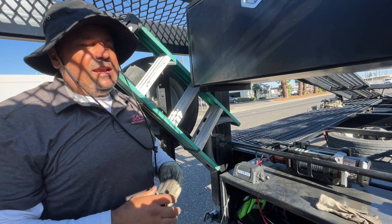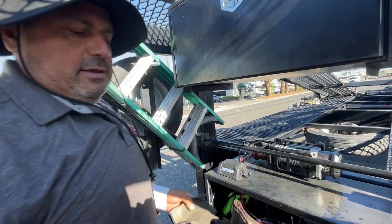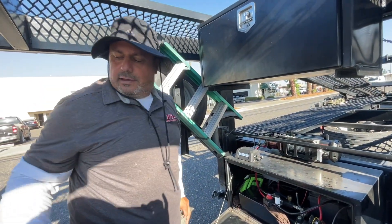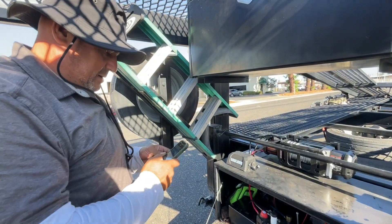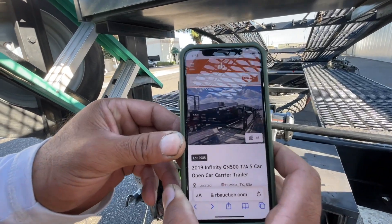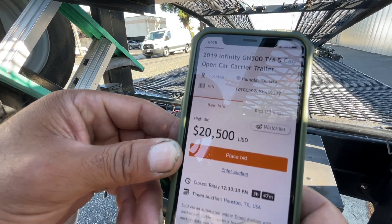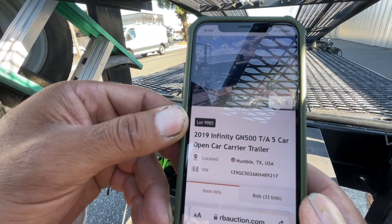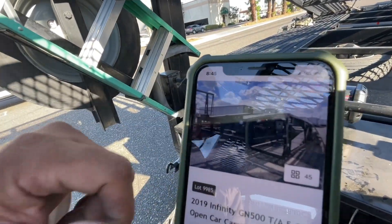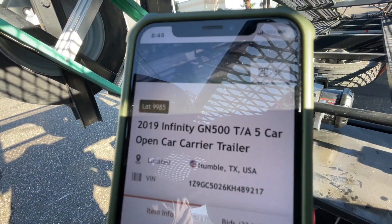Right now I'm shopping for an Infinity trailer. There's one in Texas at the auction — it's in southeast Texas and of course we're in California. It's a 2019 GN 500, that's what I'm looking for. I'm looking for the airbags — it comes with the airbags. It's going for $20,500, which is a good deal.